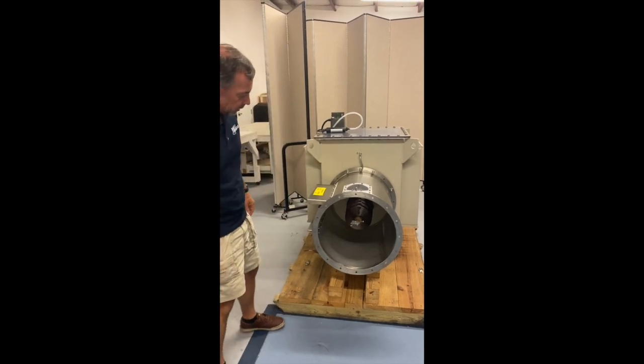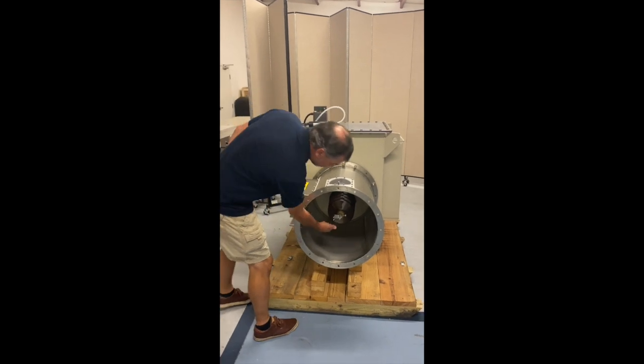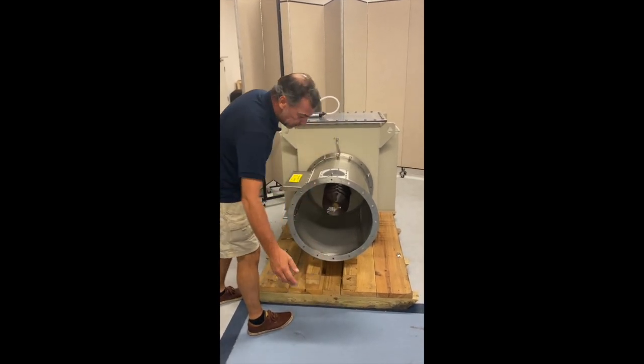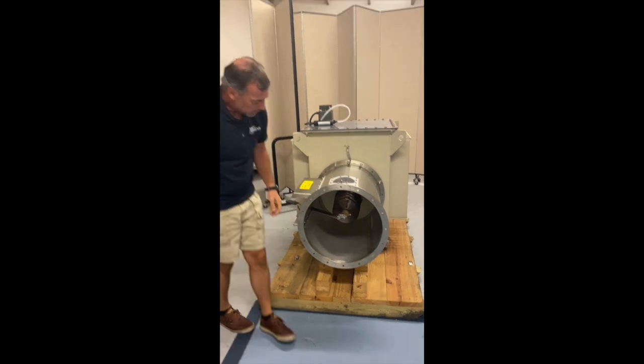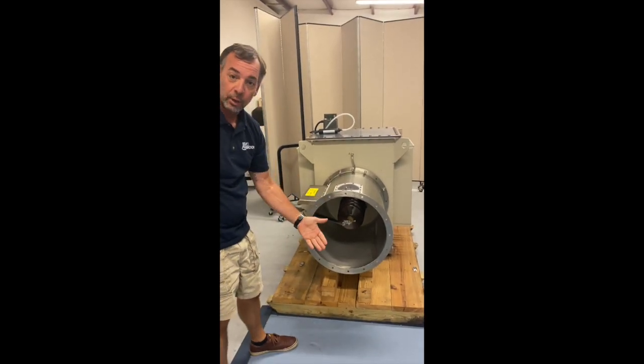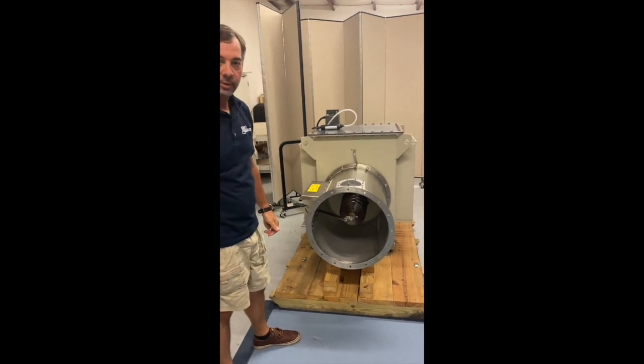This is our basic ground switch — it's probably the most common on precipitators. This would be your high voltage bushing that would connect to the precipitator. We move the ground switch over and it grounds the bus bar, grounds the precipitator, and also grounds the high voltage of the TR set.